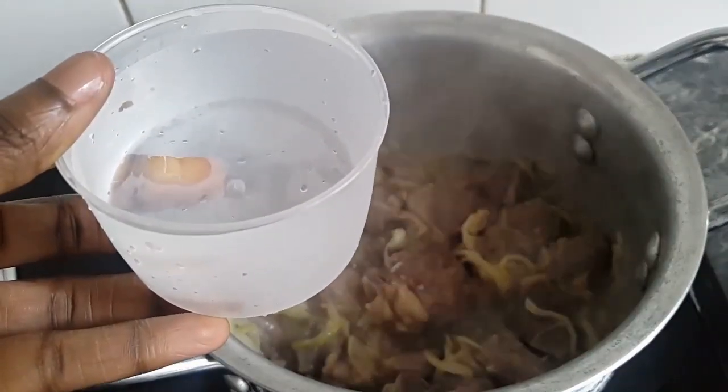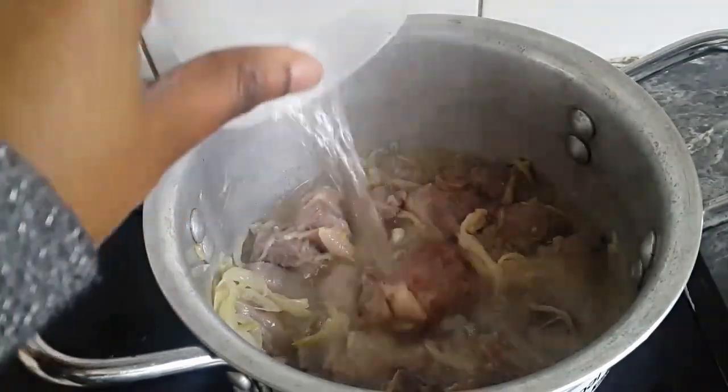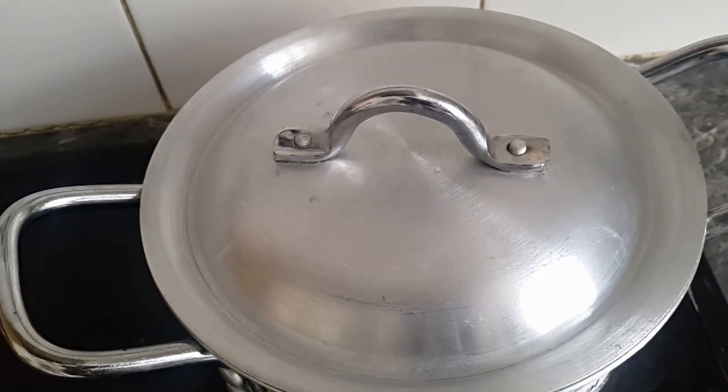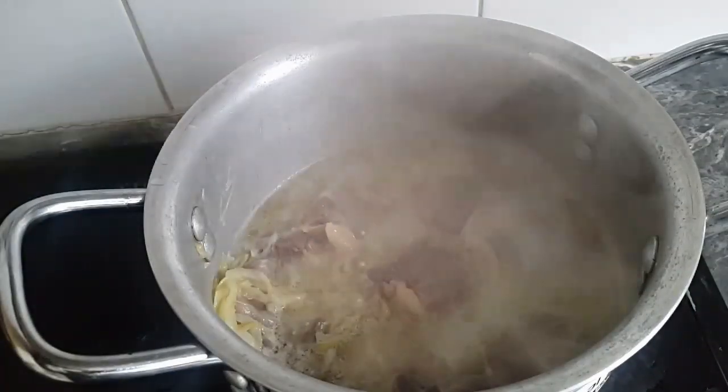I'm going to add one cup of water to it because I want the tolu beef to release some of the salt, so that it doesn't become too salty at the end. I'm going to cover it and bring it to a boil.